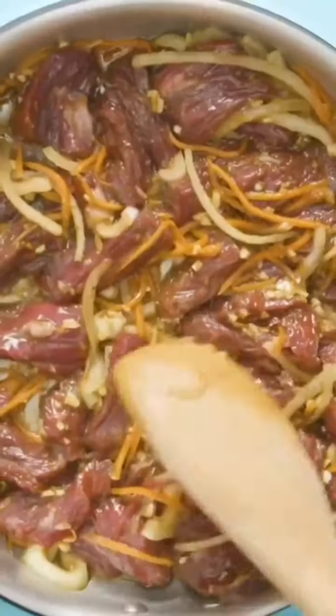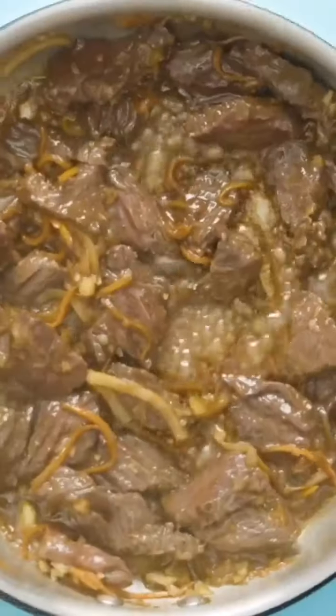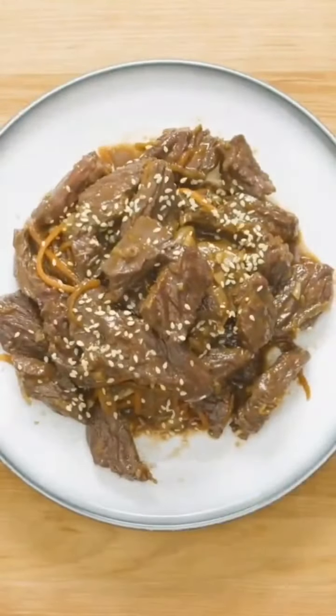Add some oil in your pan and throw in the meat. It's smelling really good right now. Once the beef is cooked, just throw it on a plate. Garnish it with a little sesame seeds and green onions if you want. Enjoy.